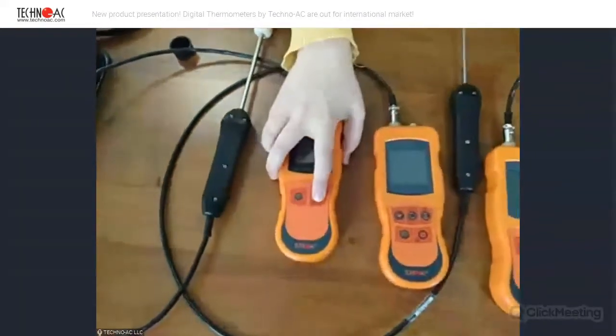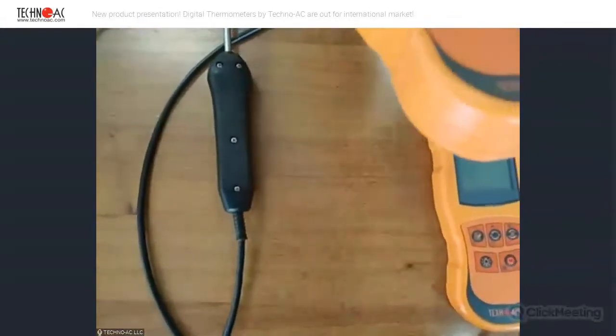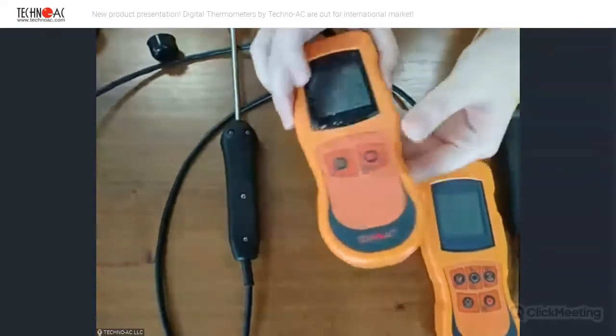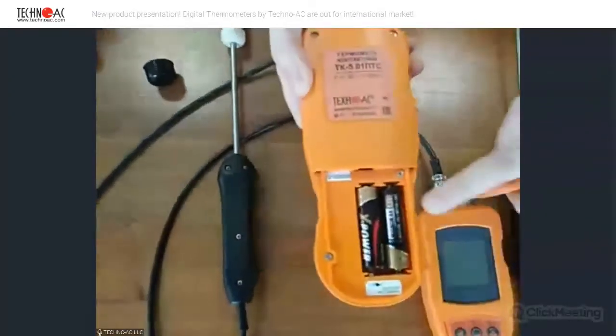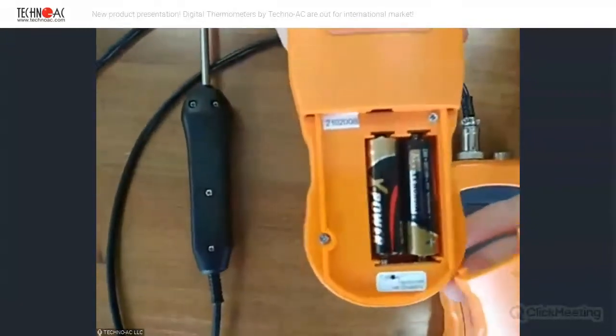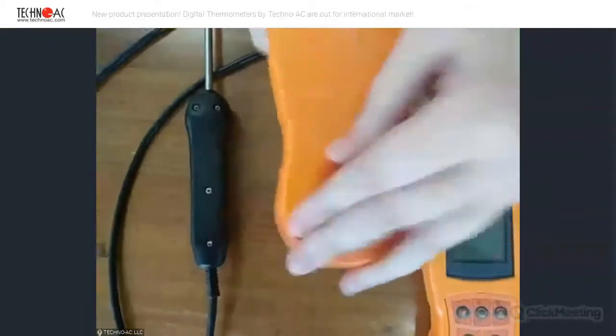Let's turn it off. We also put two batteries in there — just two of them. So it's easy and affordable.